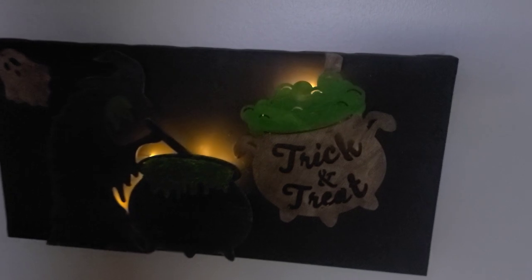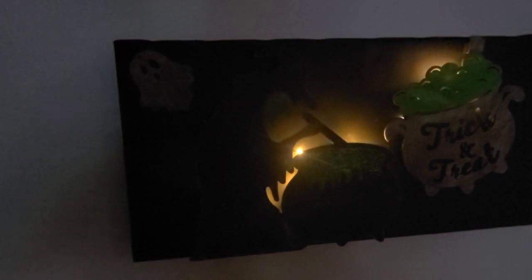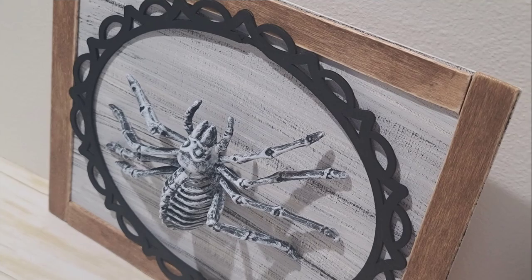Here it is all lit up and I really am pleased with how this turned out. On to the next project.